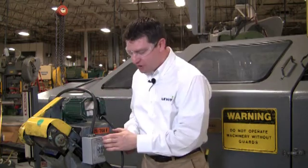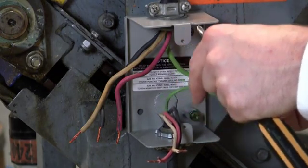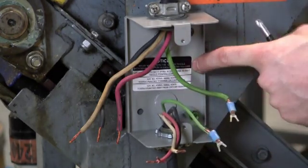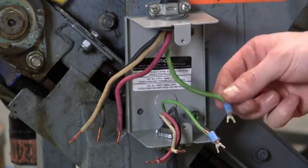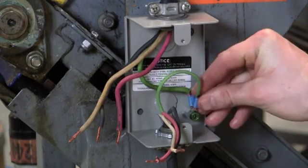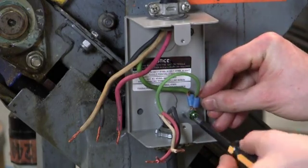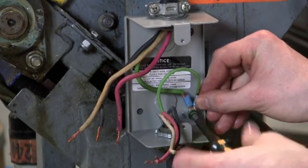Now I'm going to take off the cover, and we can wire up our motor starter switch. The first step is to take your two green wires, or your ground wires, and wire them to your box. I've gone ahead and put terminal lugs on each wire, and I'm going to slide that on my ground screw — the green screw in my box — and taking a Phillips head screwdriver, I'm just going to tighten them down.